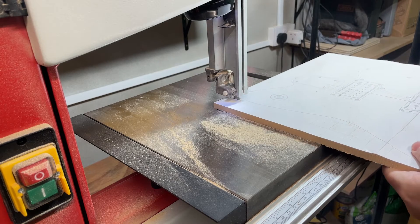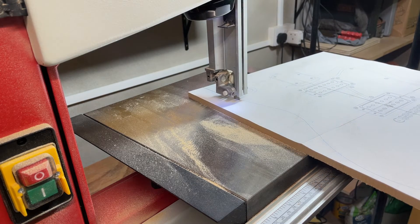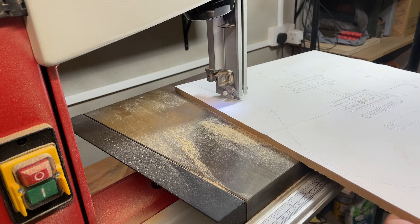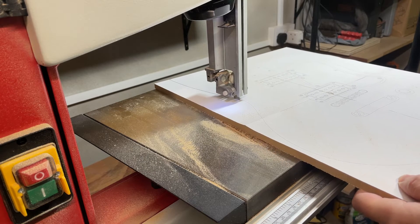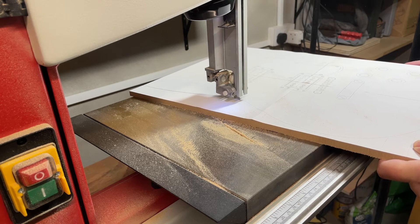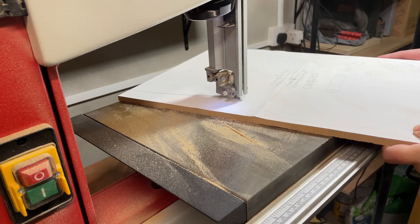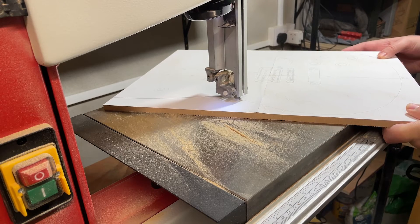Alright then, suppose I better build a template. I'm just cutting the template out with the band saw. Not much to be said about this bit except I'm showing you that I did it — not a lot of skill or tips or advice I can think of. Just putting stuff out on the band saw.